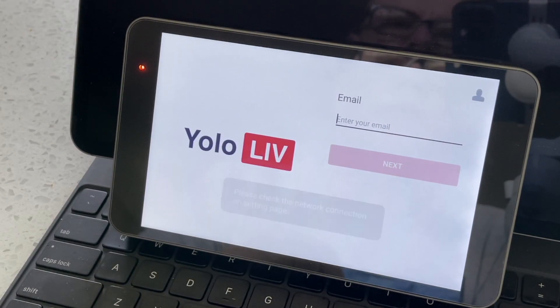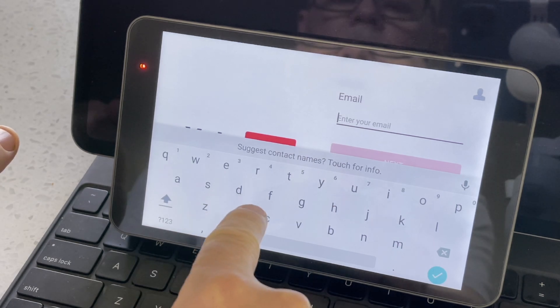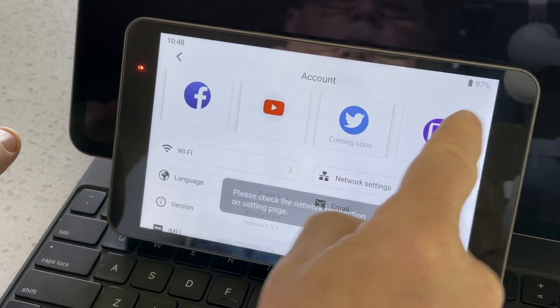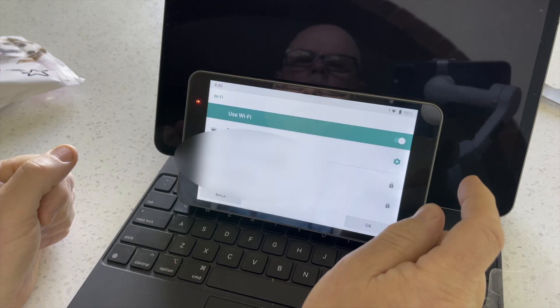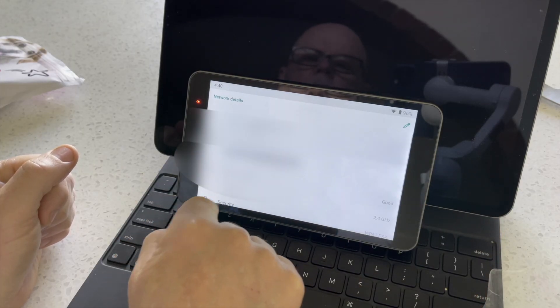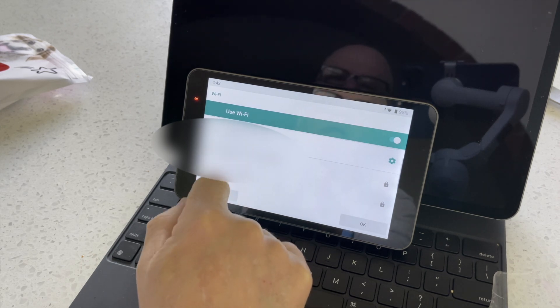It's asking for an email, so I need to get a network connection up first. I go to the top and select a Wi-Fi network. You can see it's connecting and grabbing the internet address — now it's saying connected, so it's done. I'm already on that one, so I can just say okay.